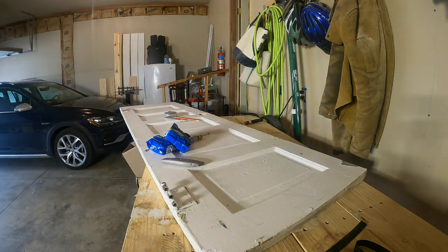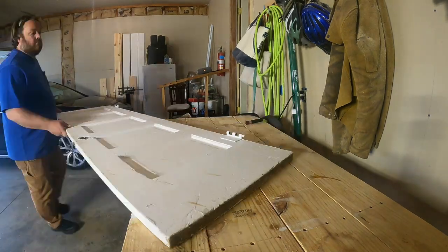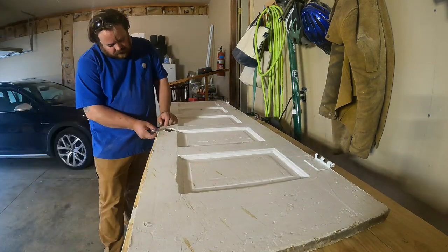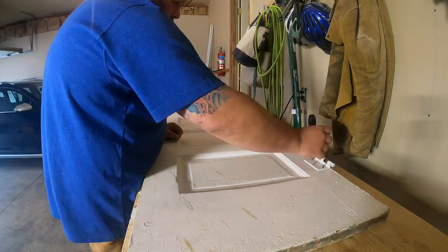Howdy folks, welcome to Bagel Dog DIY. I'm your host Ben. In today's video we're going to be taking an old five panel door and turning it into a headboard. It's a pretty simple, straightforward project, so we're just going to jump right into it.